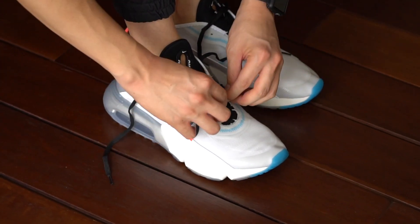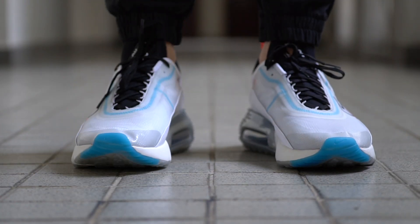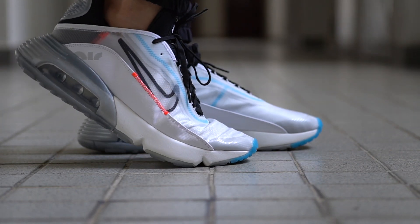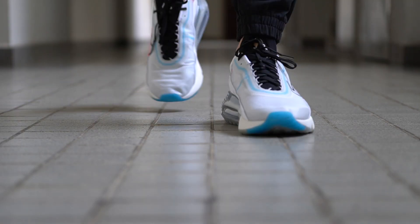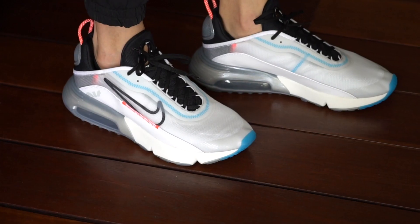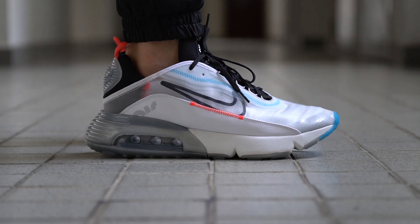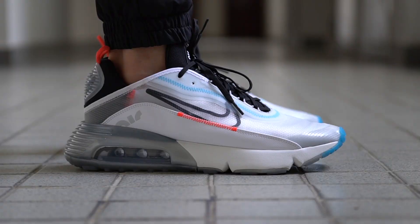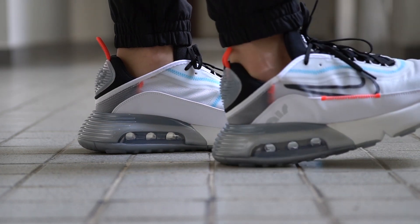Coming to fit, the Nike Air Max 2090 seems to fit true to size. If you have wide feet, you might want to go up half a size since these run a little narrow and the upper isn't very stretchy — though they are also really long shoes, so you'd end up with more toe box space. If you have narrow feet, I think true to size is right. In terms of comfort, these were surprisingly really comfortable — a lot more so than the OG Air Max 90 or even the newer Air Max 270s. The combination of that huge air unit and whatever secret foam Nike is using makes for a shoe with really great soft cushioning and great everyday wearability.